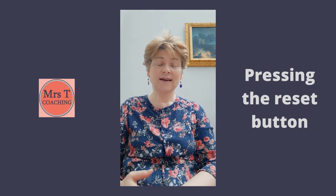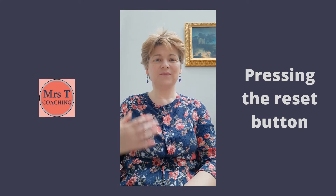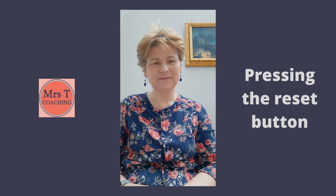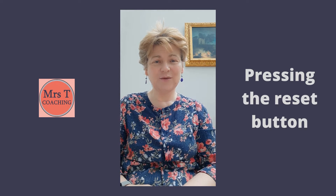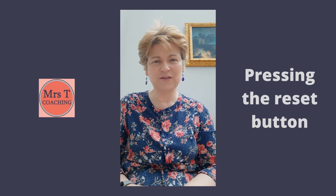So just begin by settling into a nice comfortable position. Try to be upright but relaxed and just start to bring attention to your breathing. You can have your eyes closed or open, whichever you prefer.